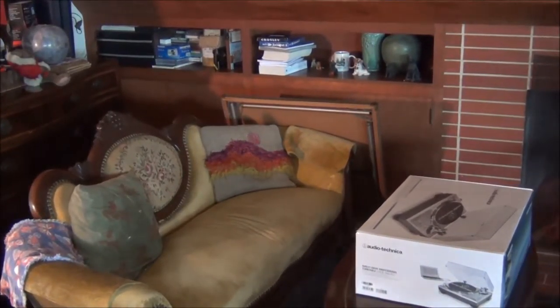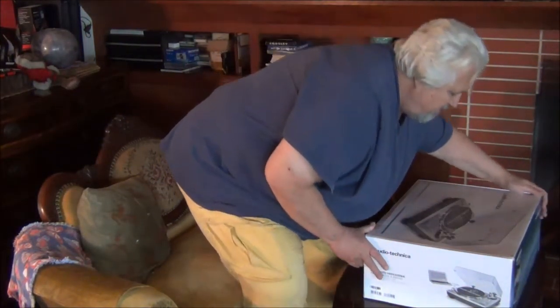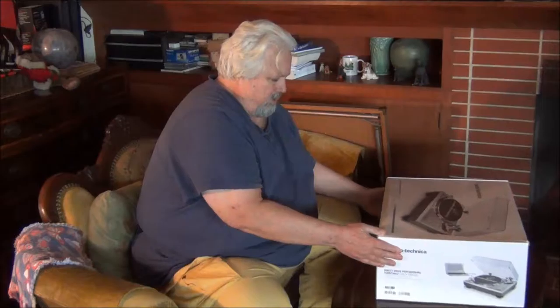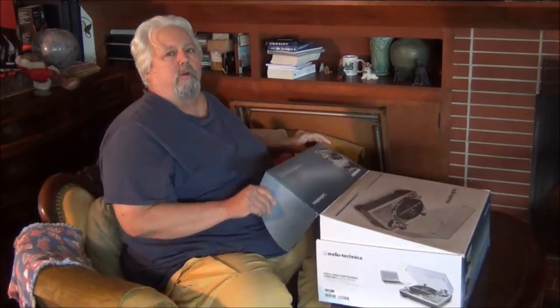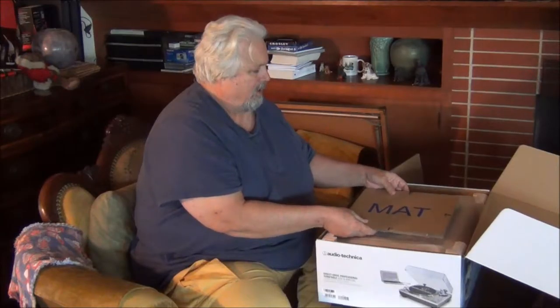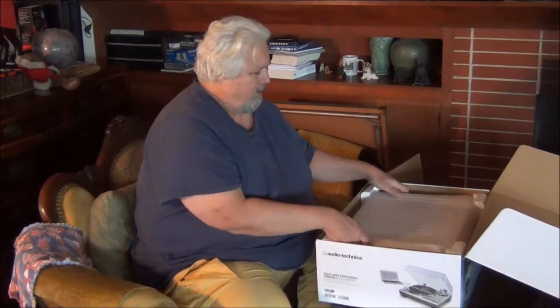Now let me show you this beautiful thing here. This is the Audio-Technica turntable — direct drive professional turntable. It retails for about $300, or $299.99, but most places you'll find it marked down to about $250, and I got it for $225 on Black Friday.